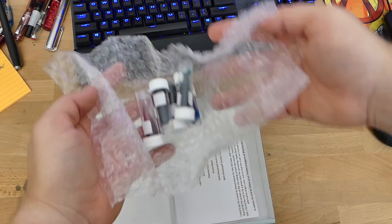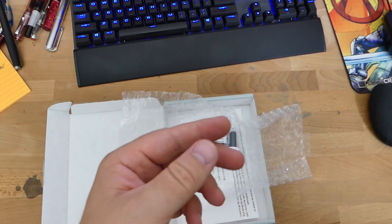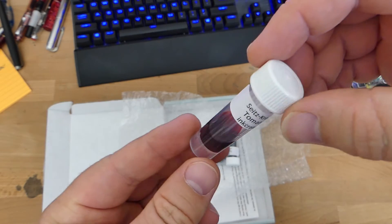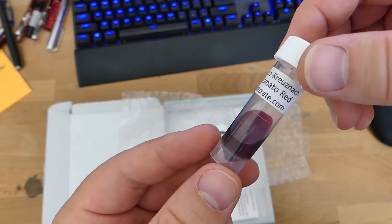Five samples of ink, and about two ounces each. So they're about the same as a Goulet ink sample, less than an Anderson Pen — that kind of stuff.